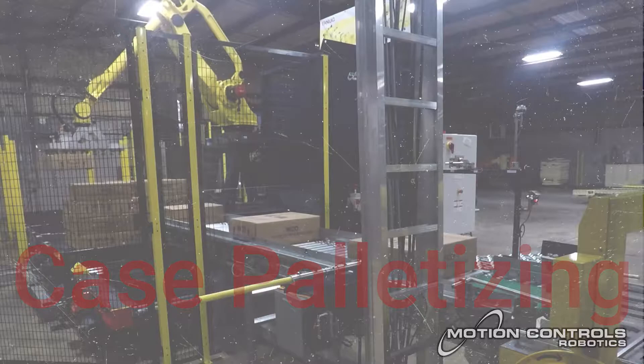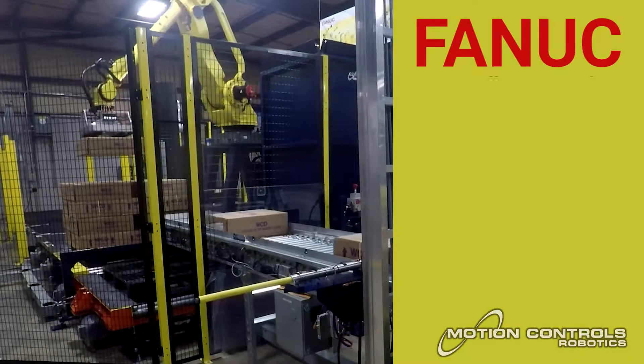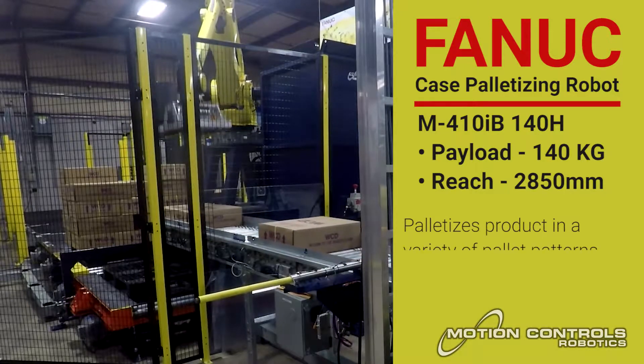Case palletizing: finished cases move into the palletizing cell, where the product is palletized using a designated pallet pattern. The palletizing cell works with an automatic pallet dispenser to refresh the pallet supply.